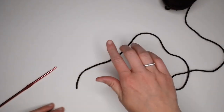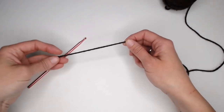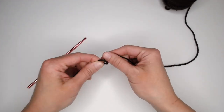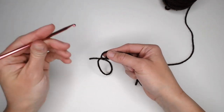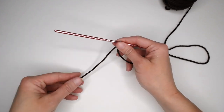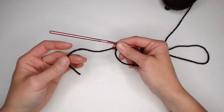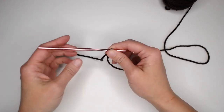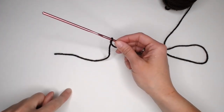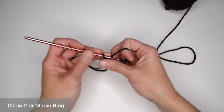We begin with the brown or chocolate color yarn and a crochet hook. We want to start with a long tail — roughly about 5 to 6 inches — before we create our slipknot. We'll use this long tail to attach the flower to the stem when we're done. We are working the center of the flower in rounds, so you can either begin with the chain 2 method or a magic ring. I prefer the chain 2 method.